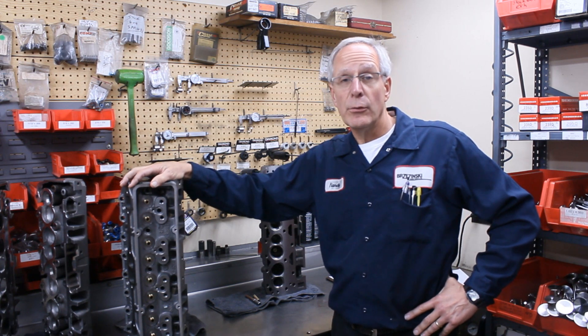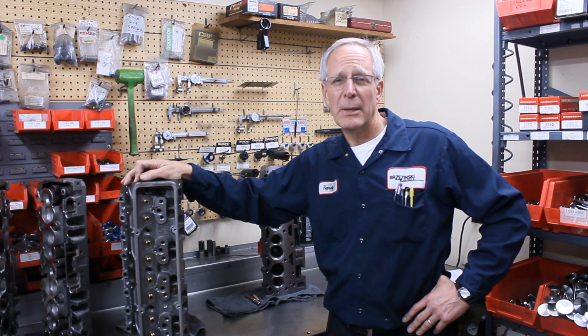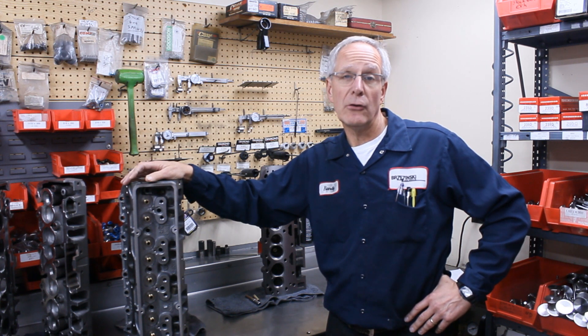They also make the 215 and the 230, and some of those are required at certain tracks — some require you to run a 215. The 230 is a big head and we sell a lot of those, though it's a little bit big for most 355 circle track applications.